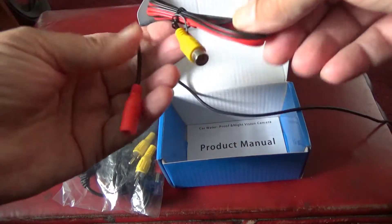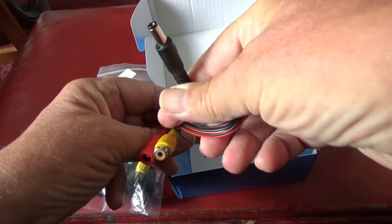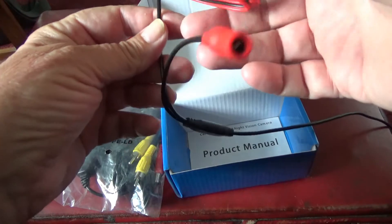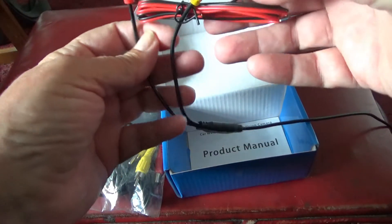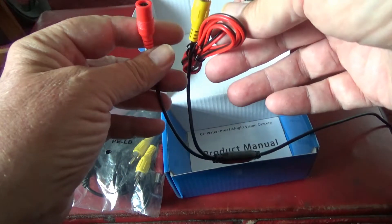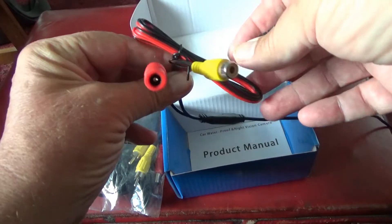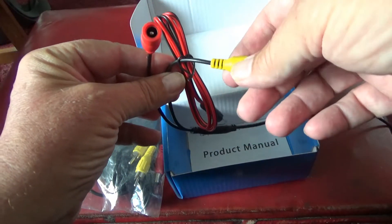The business end is power and phono. That's for the video signal — the yellow.